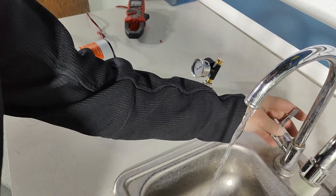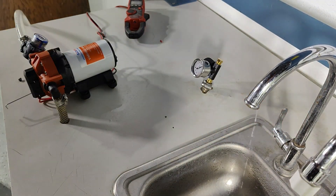The first thing I want to do is turn the pump off and make sure it'll stop. If you close the faucet but the pump doesn't stop, then we've opened the bypass too much.